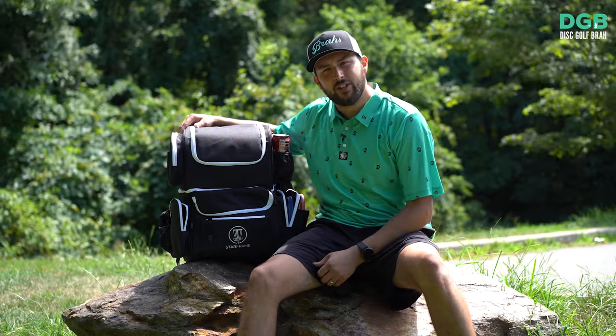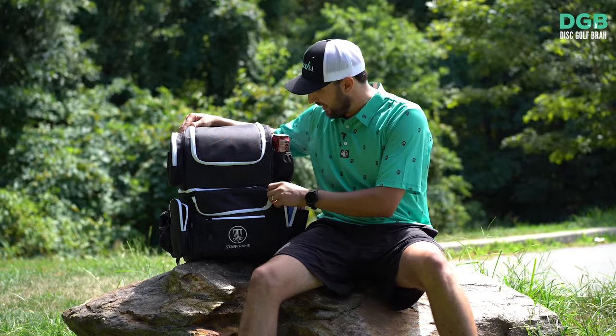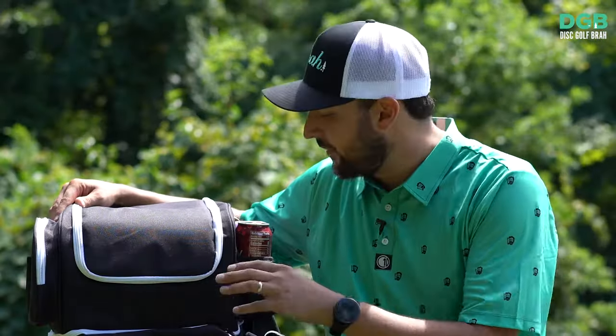First I want to talk about storage. Storage with this bag is insane — it's never ending.